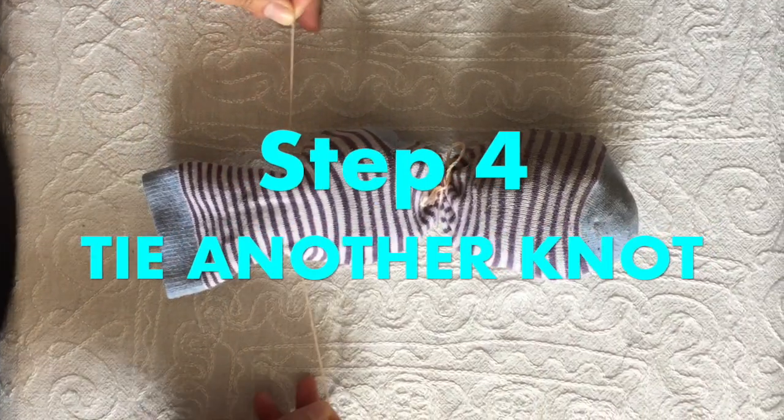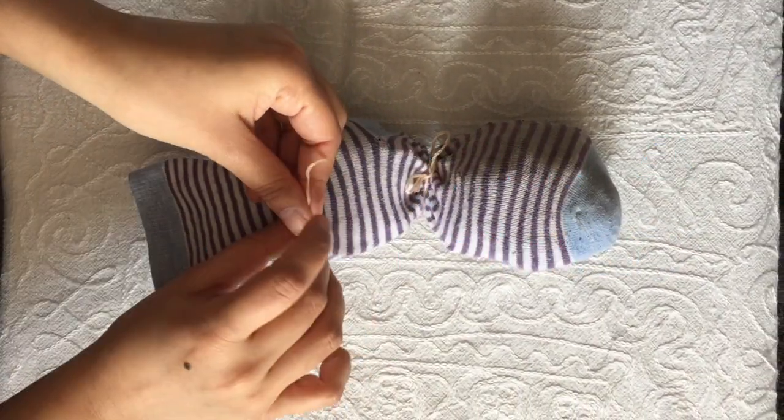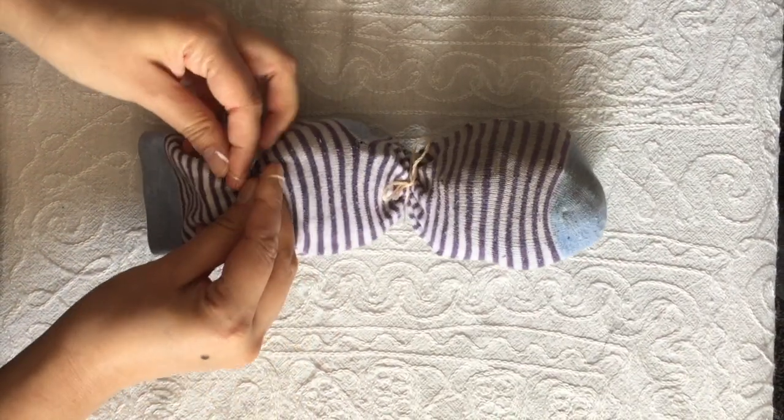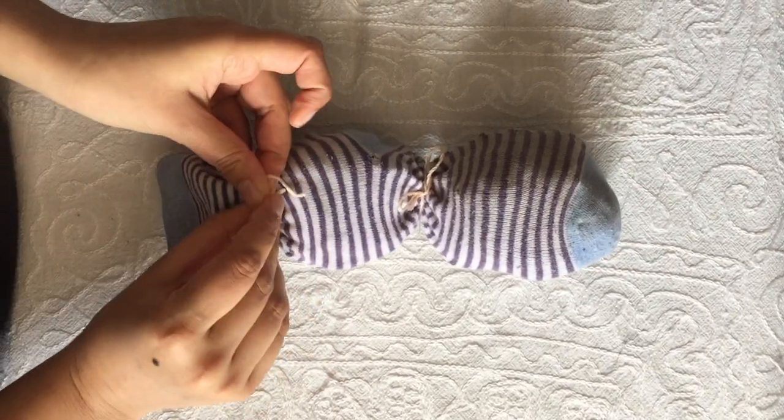Step 4. Tie a knot at the top of your stuffing. You should now have three sections: one for the body, one for the head, and one for the ears.